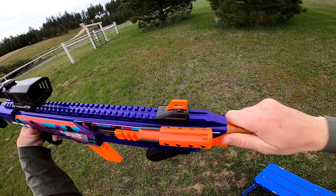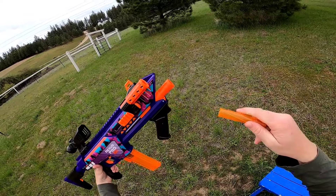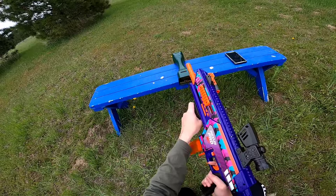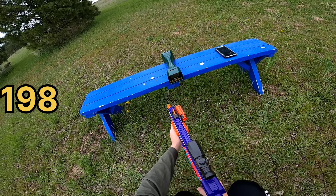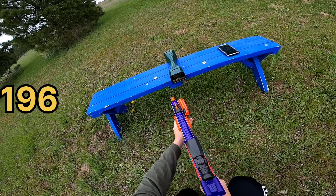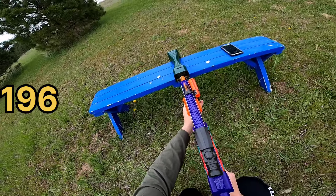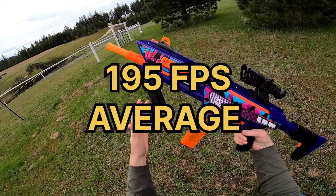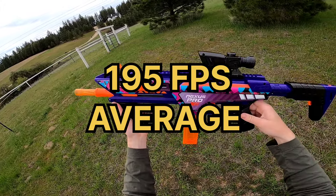Now we're going to try the standard threaded scar — I imagine we'll get slightly lower performance. We get 198, 198, 196, and 191. So maybe slightly less performance, but really not that noticeable. This thing gets incredible performance regardless of what you're using up front.